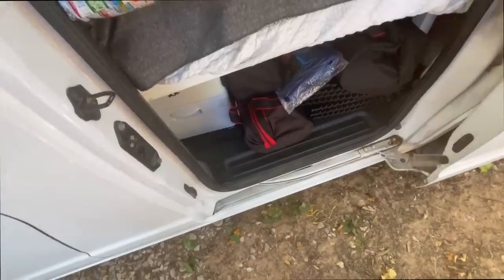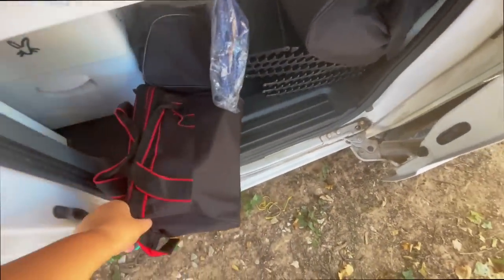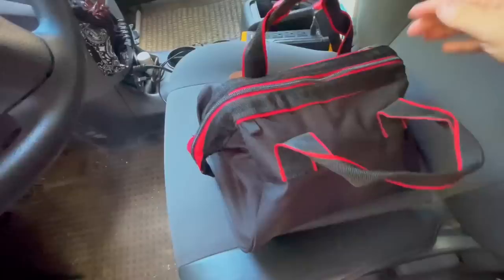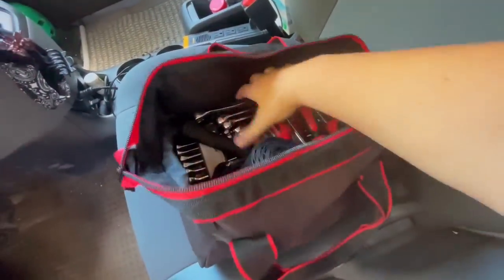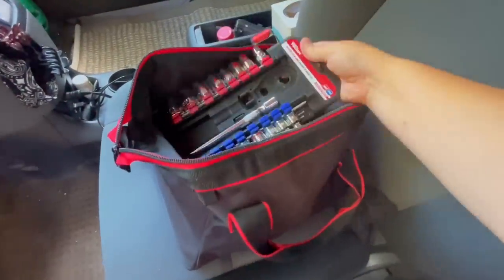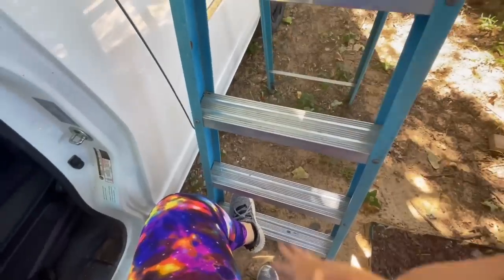It's the next day and it's time to attempt this. Nothing ever goes easy with van life — if you want to make a small change, sometimes you've got to go through it to get to it. Time to get some tools out. I have a socket set in here, and I don't know what size I'll need but everything is in here so let's see.